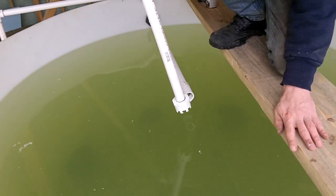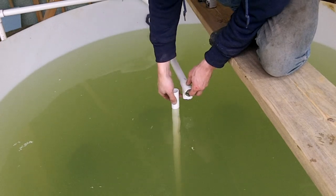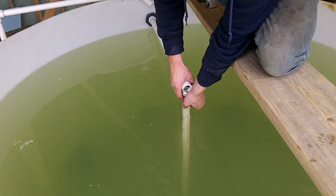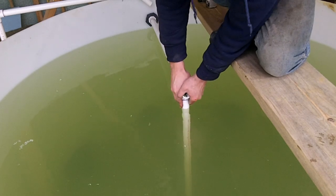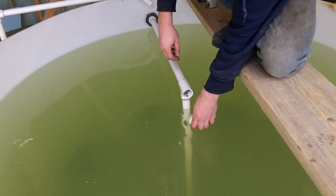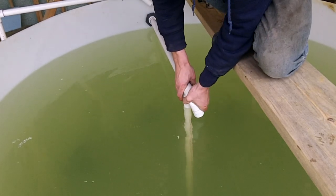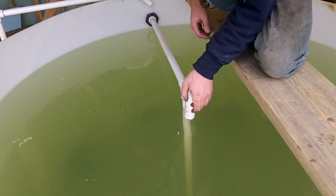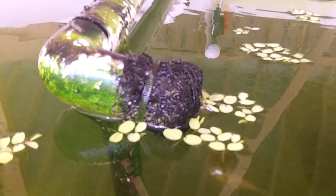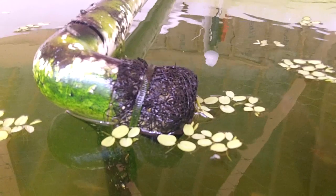The piece that goes to the bottom of the tank wasn't glued into place so that I could remove it just in case something does clog it. Also the piece with the cap isn't glued so that I can adjust the height of where it stops siphoning. Once the system was established I discovered that pellets of food and duckweed would plug the siphon break hole. A piece of screen over the area quickly solved that problem.